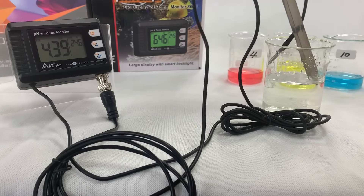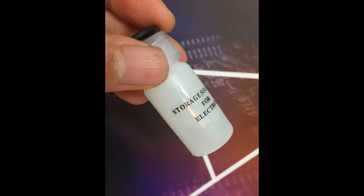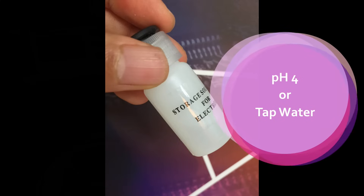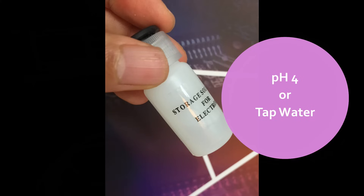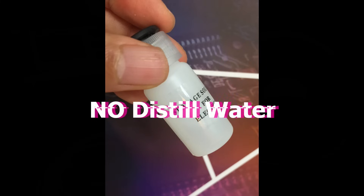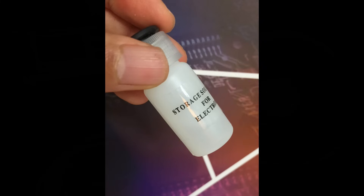Clean the electrode with water before immersing into storage buffer. If the storage buffer is dried out, please buy storage buffer locally to refill the bottle. For an emergency case where storage buffer cannot be acquired immediately, use pH 4 buffer or tap water for temporary storage. Do not use distilled water to store the probe. Keep the pH probe in a cool place and away from sun exposure to reduce storage buffer vapor.